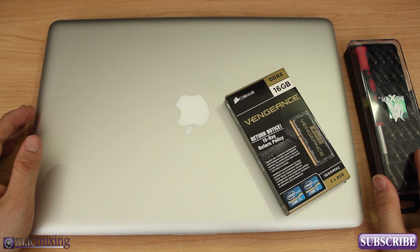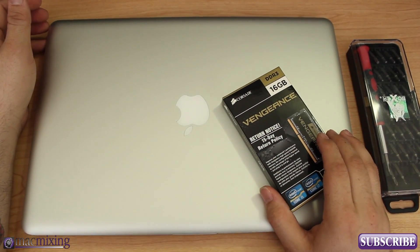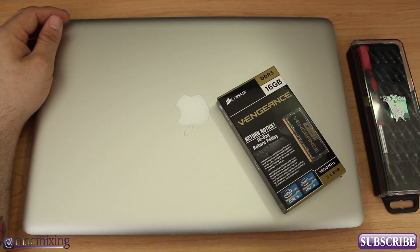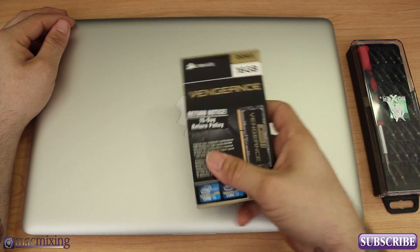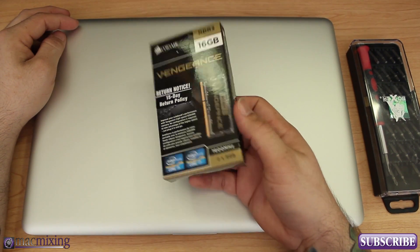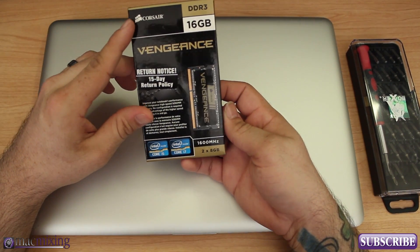Hey, what's up guys, this is Dom from MacMixing.com and this is the RAM install video for the 2012 15-inch MacBook Pro. This is the 2.3 gigahertz model — it currently has 4 gigs of RAM in it, and we're going to go ahead and install this 16 gigabyte Corsair Vengeance kit. This is the 1600 MHz 16 gigabyte, two 8 gigabyte stick RAM kit.